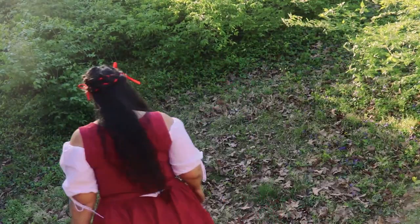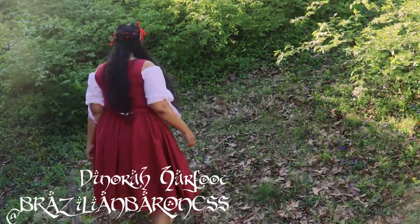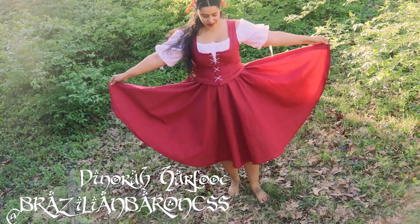Oh dear, you're taller than I thought. Anyways, my name is Dinara Hartfoot. May we begin?